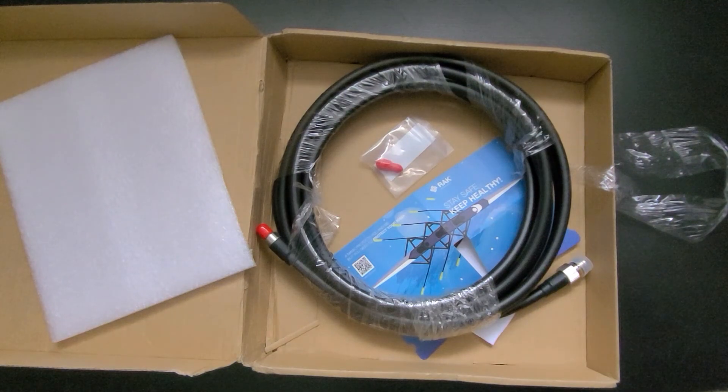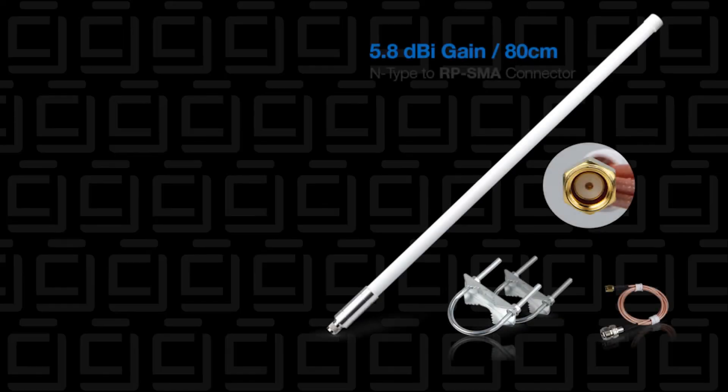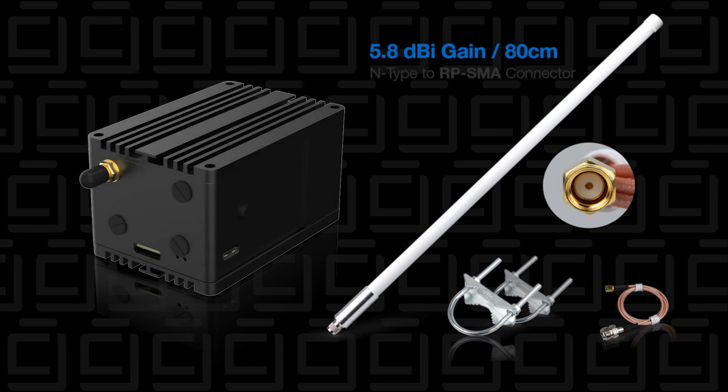I'm just waiting for the actual antenna. When I finally get that, I'll make an installation video and walk you through that process — hopefully it won't be too cold outside. This was just a quick update on what's going on with my miner. I'll keep you posted on all other changes. Thank you for watching and I'll catch you in the next one.